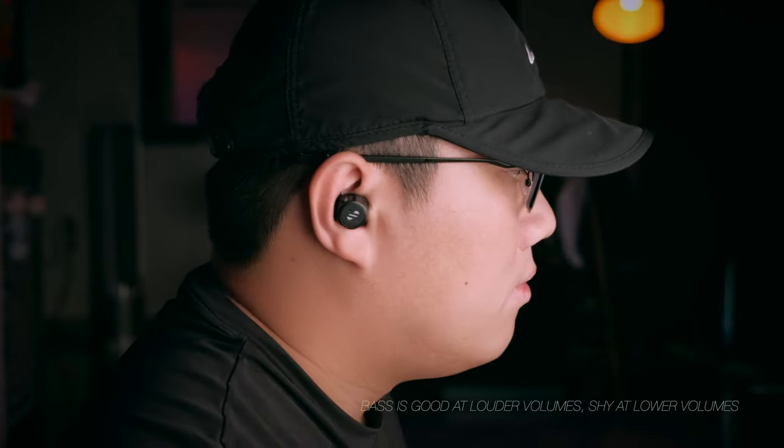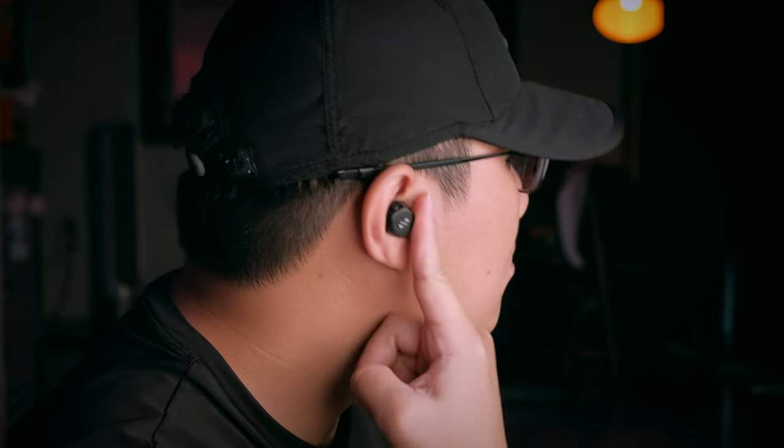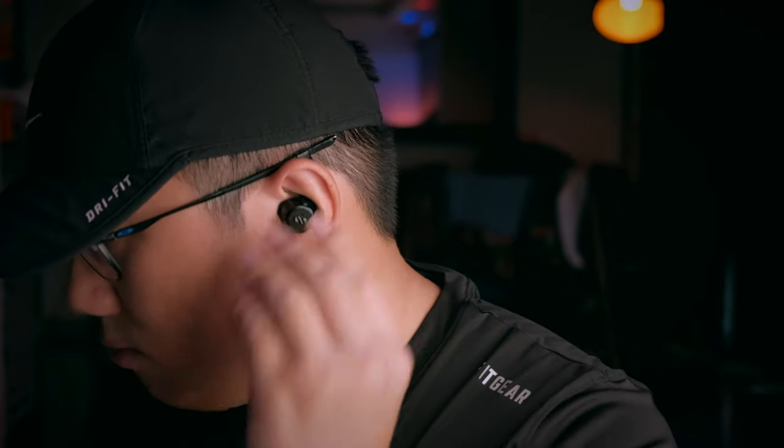The bass on these earbuds is really good but mostly shines at louder volumes — at lower volumes the bass does seem a little shy. Fortunately, mids, highs, and vocals are all reproduced really nicely. If you run iOS, these are not the loudest earbuds — volume could really go a bit higher, since on iOS there are no independent volume controls. On Android you can max out the earbuds and then control more volume on your phone, but on iOS I find myself hovering between 70 to 80% volume most of the time.